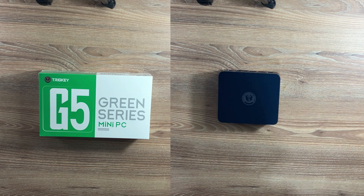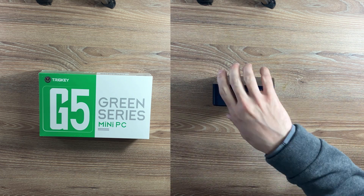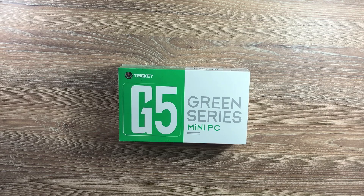That's it for today's review. What do you think about the Tricky G5? Drop your thoughts in the comments below. Don't forget to like, subscribe, and hit the bell icon for more tech reviews. See you in the next one!